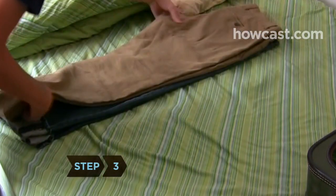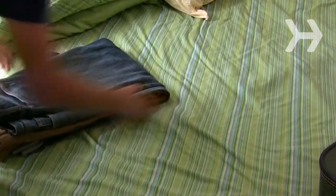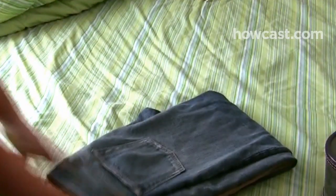Step 3. Take your pants, fold each pair lengthwise, layer them on top of each other, and then fold the entire set over once.